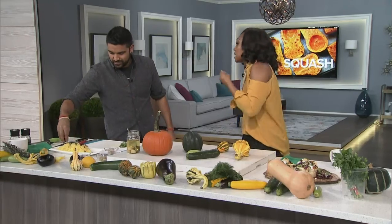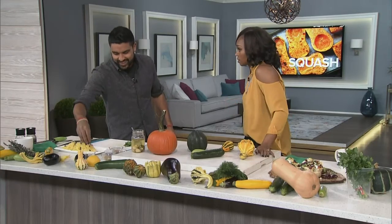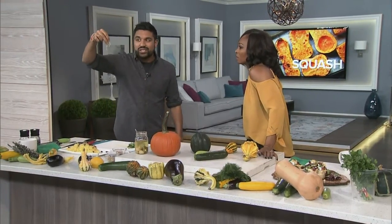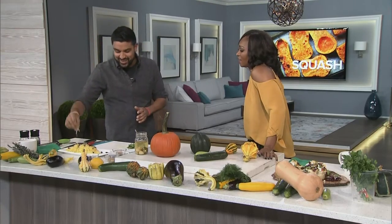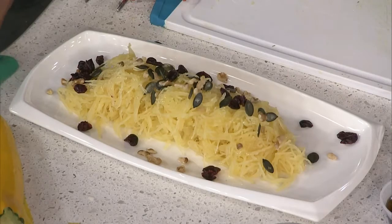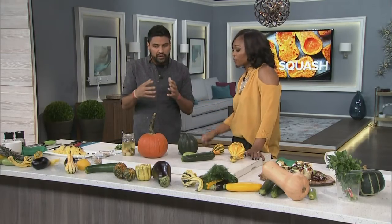Does spaghetti squash actually fool you into thinking it's pasta? It's not just like pasta — it's similar, it holds its own, but at the end of the day it's still a vegetable. People who swear by it love it because you just have to train your mouth to accept a different consistency. You can also use zucchini with a spiralizer to get a similar spaghetti-like result.